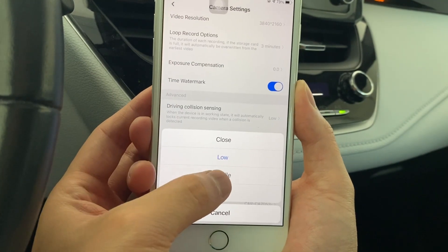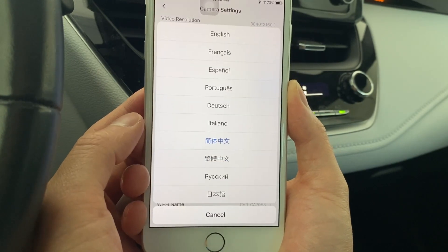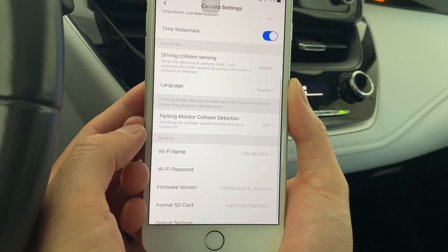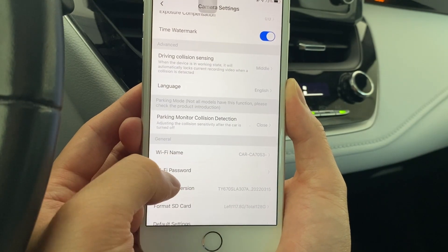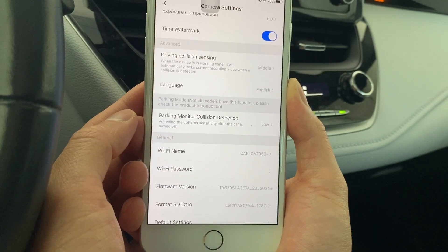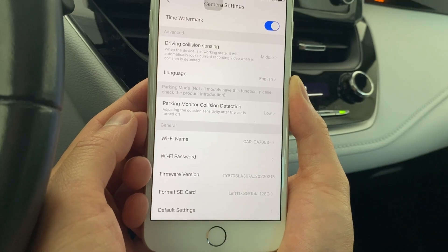In the driving collision sensing setting, you may adjust the collision detection sensitivity. In the language setting, you may change the default language. In the parking monitor collision detection setting, you may adjust the collision detection sensitivity — this function is only available to certain models and requires tapping power from the car's fuse box. In the general setting, you may change the Wi-Fi name, Wi-Fi password, see the firmware version, format the SD card, and reset to default settings.